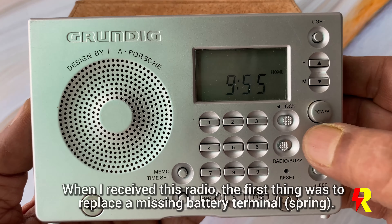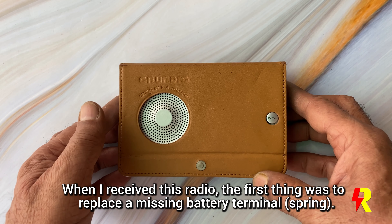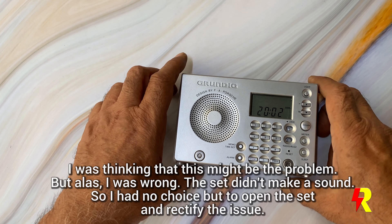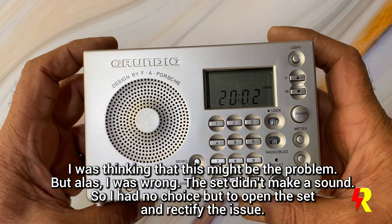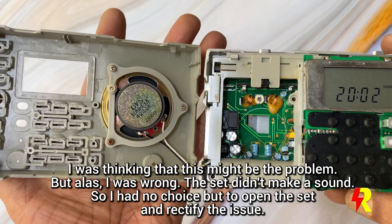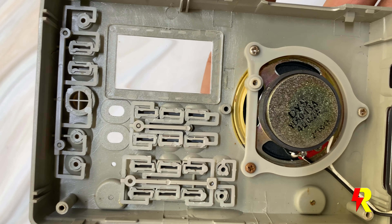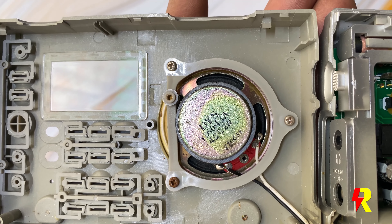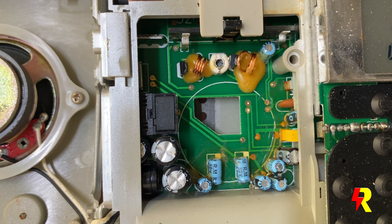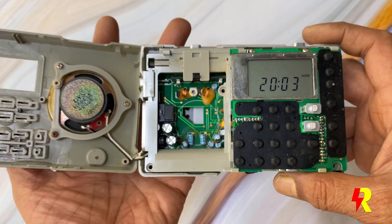When I received the set it was in excellent condition. However, when I was inserting the batteries I found that one of the battery terminal springs was missing. I replaced it and hoped the set would now function, but it didn't — there was absolutely no sound. I had to open the set, and everything looked nice and clean inside, as most digital sets look.